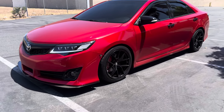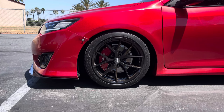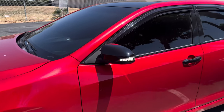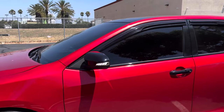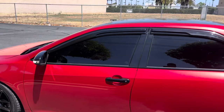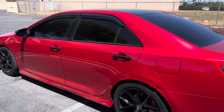As far as the rims, they are ESR RF2s — they are powder coated in gloss black, so they're not like that from the factory. I have some daytime running light mirror caps that look really clean, so when I put the turn signal on they turn orange as well — super clean. I also have the little window guards up there along with the black door handles.